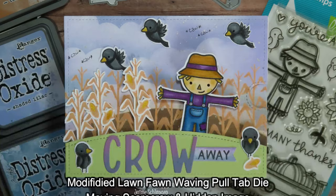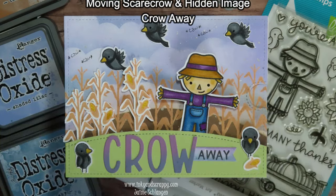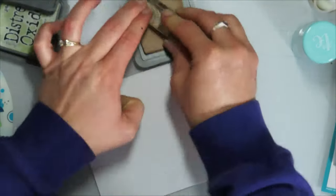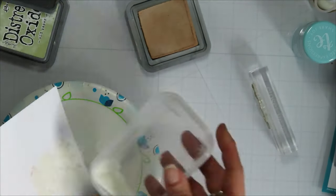Hello, Jamie from Aki and Scrappy, sharing with you today a moving scarecrow and hidden image using Lawn Fawn's waving pull tab die, modifying it a little bit and having a go at something a little bit different.